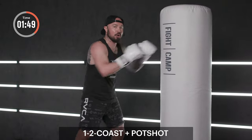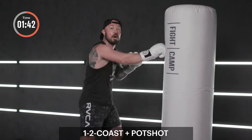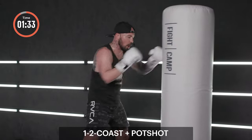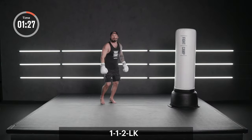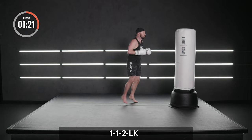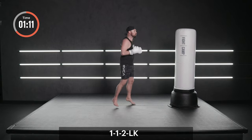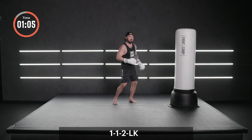We're going to combine the one, two coast with the three B, four B to the body. When I say go, it's right back to the coast. Go. I want you to make some noise on those hooks. Boxer bounce. Show me that combination one more time: one, one, two, switch kick. No power, just points. Can you turn your shoulders a little bit more? Big pivot, full extension. Then kick them in the liver. One more.